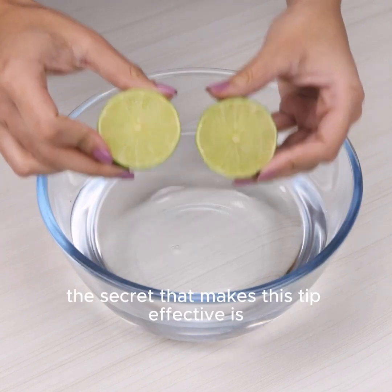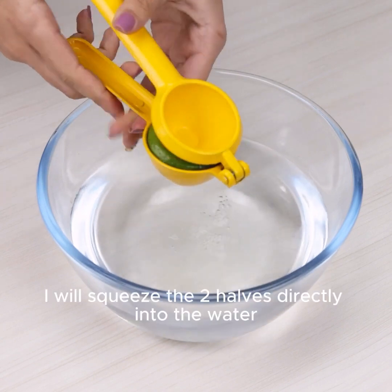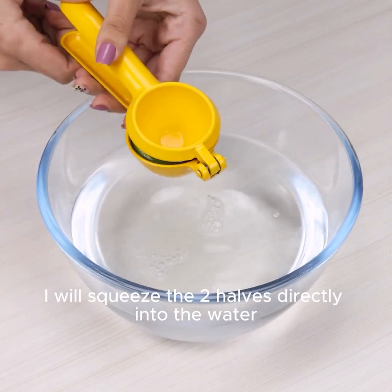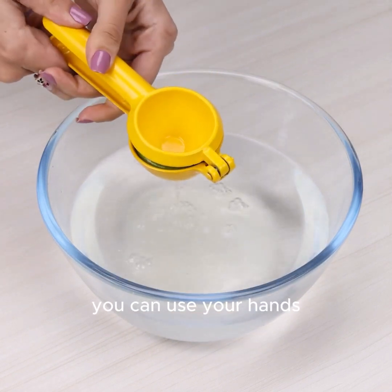The secret that makes this tip effective is the acid power of lime. I will use one — I will squeeze the 2 halves directly into the water. I'm using a juicer, but if you prefer, you can use your hands.